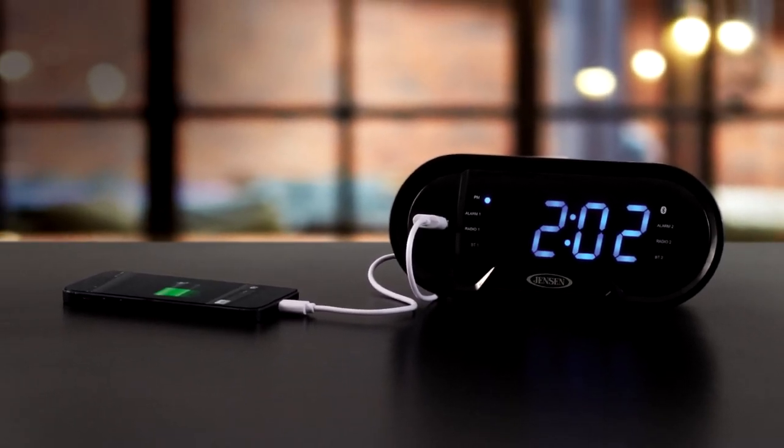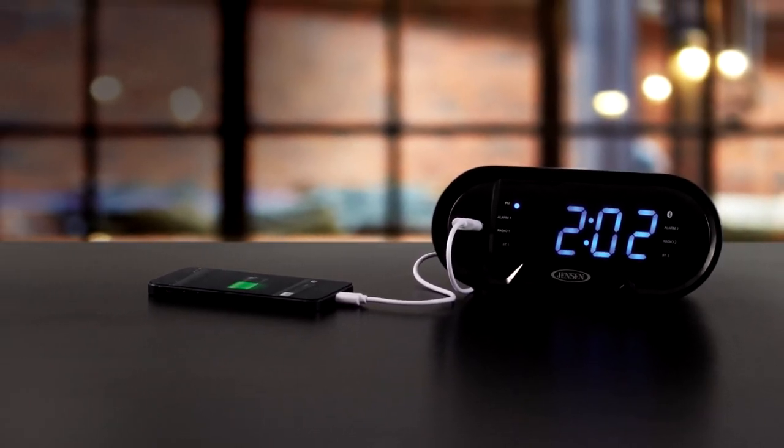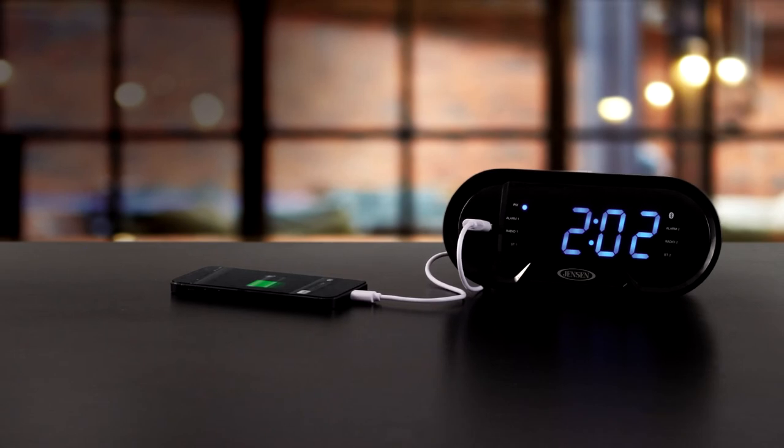The unit operates on 120-volt AC power and has a battery backup feature for saving your time settings in the event of a power outage.